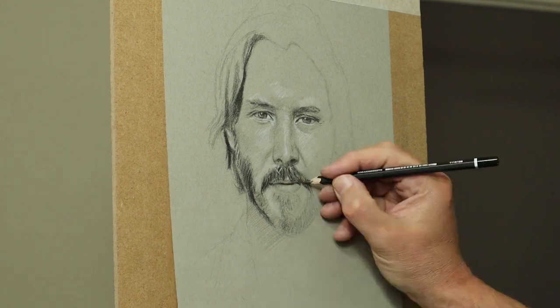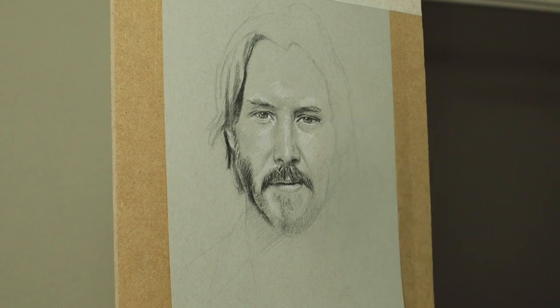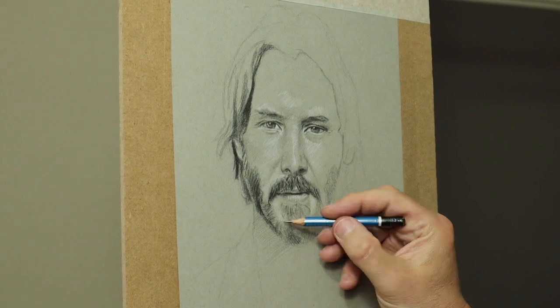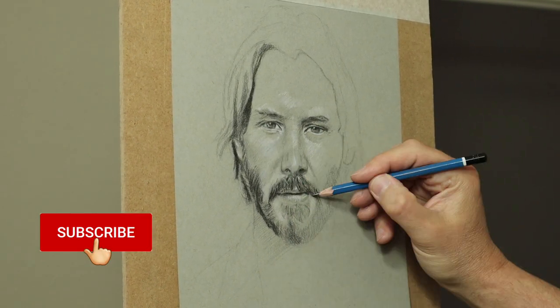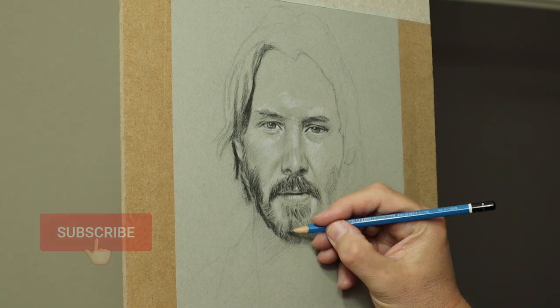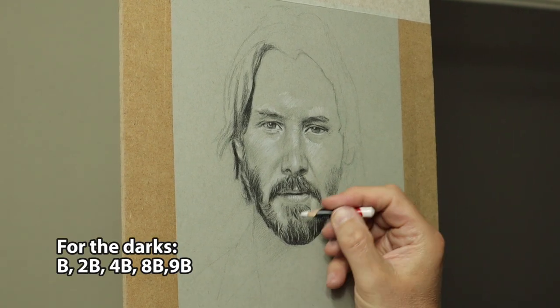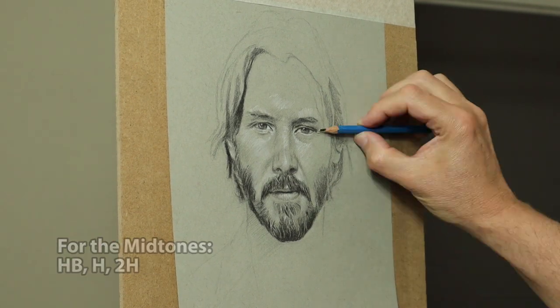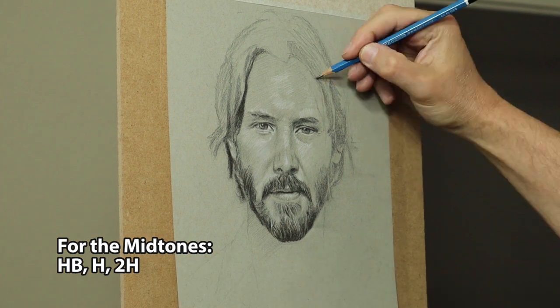Constantly keep changing, doing different areas, whatever feels right, and then it all compares — when you change one area it improves the other. For the darks I'm using B, 2B, 4B, 8B, and 9B. And for the midtones HB, H, and 2H.